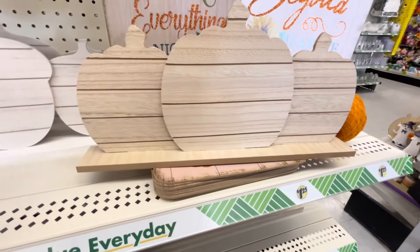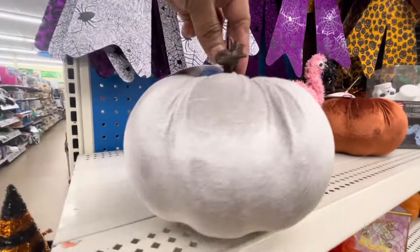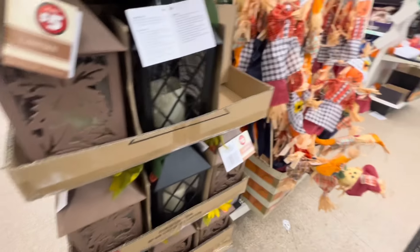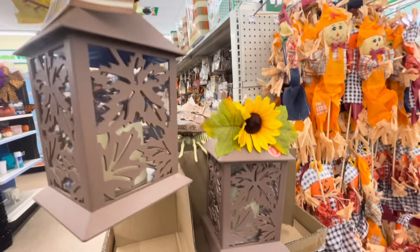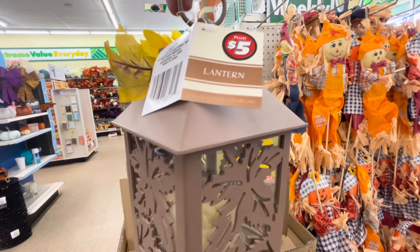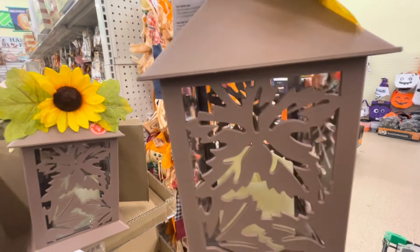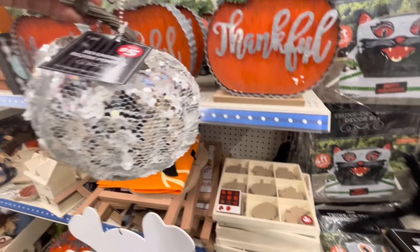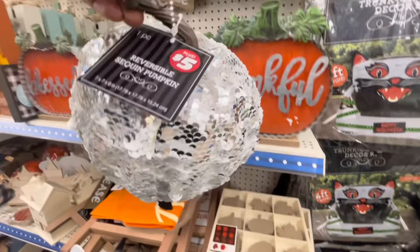Estas son de craft para hacer manualidades. Miren esta otra en color gris velvet, también está muy bonita. Y miren estas linternas — ¡qué bonitas! Déjenme sacarlas para verlas mejor. Tiene esas hojas de otoño y la vela adentro, y solo cuesta $5.00. Creo que está súper económica. Y miren esta calabaza con lentejuelas, muy bonita para aquellas que les gusta el glam, y por tan solo $5.00 también.